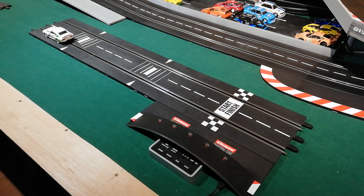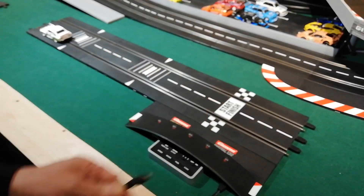Now these two check lanes are programmed in order — set to one and set to two. Like last time, to demonstrate this working, we'll get the app connect dongle and the Smart Race app on the tablet set up.